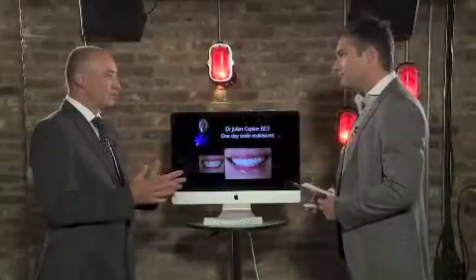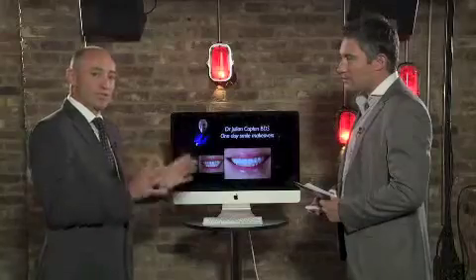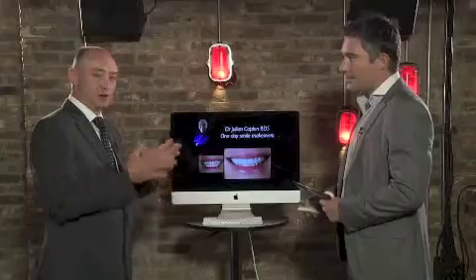We're going to see new technology. The technology has been around since maybe 1985, quite a long time, but I've developed this system to allow us to provide one-day smile makeovers, so patients can come into my practice and within four or five hours, from start to finish, we give them a new smile.